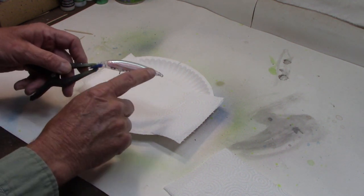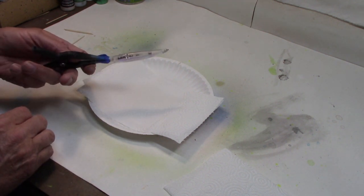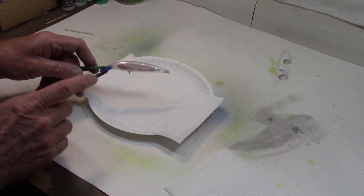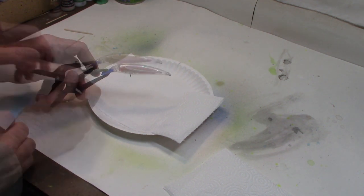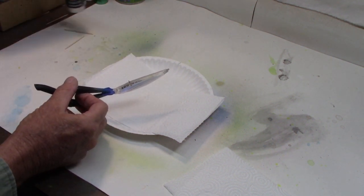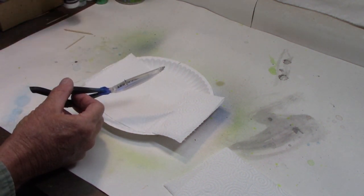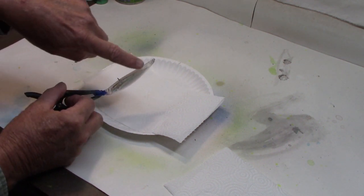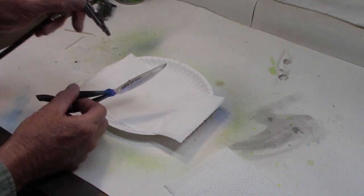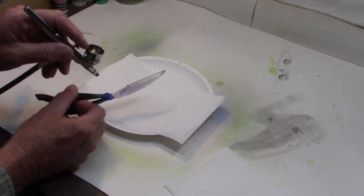I've got two of these ready and I'm going to use two different colors on top, doing both at the same time because this is going to be very simple and very fast. For our first paint, we're going to put it on the belly and only on the belly. I'm going to use the Createx pearlized white on the belly and just run right up here. It'll probably bleed a little onto the sides but not much, and there is no undercoat — I'm not putting an opaque undercoat, just the pearlized white.